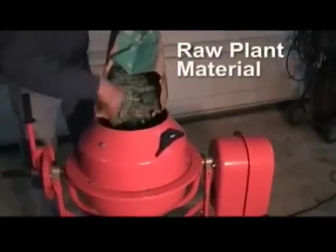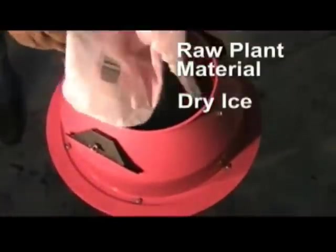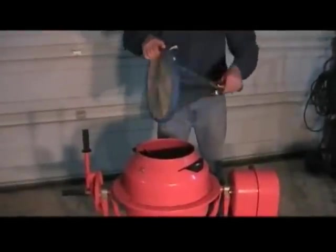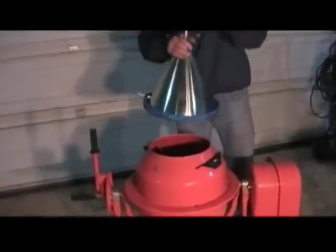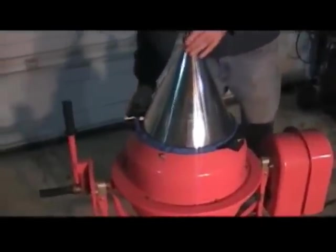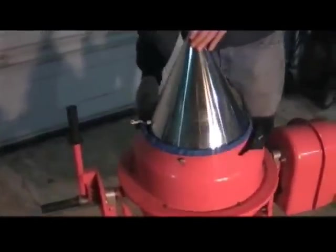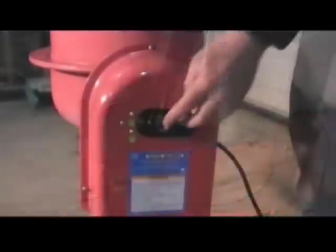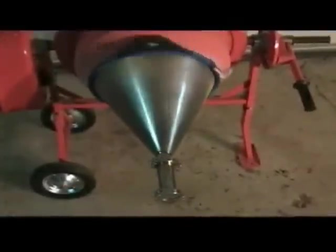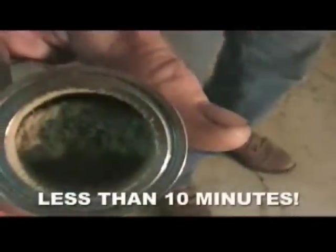Simply add the whole plant material along with about 10 pounds of dry ice to the mixer. Attach the Extraction Contraption cone with the provided brackets, then turn it on and relax. The Extraction Contraption harnesses the subzero temperatures of dry ice along with centrifugal force to produce plant essence in less than 10 minutes.